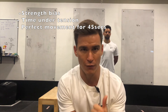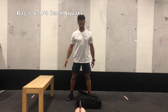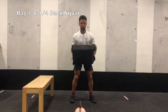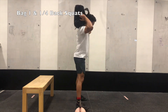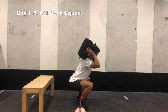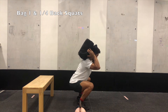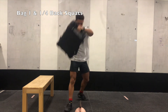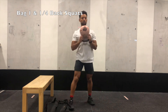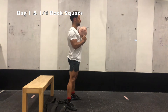The first exercise is a bag one-and-a-quarter back squat. Place your backpack on top of your shoulders. Perform a squat, and when you get to the bottom, come up a quarter, down a quarter, then back up again — that counts as one repetition. If you have a kettlebell, load it in a goblet position: the same movement — down to the bottom, quarter up, quarter down, and back up.